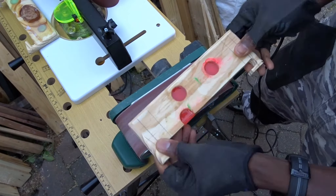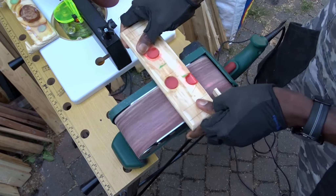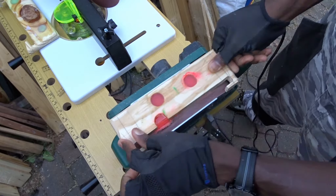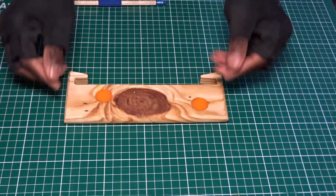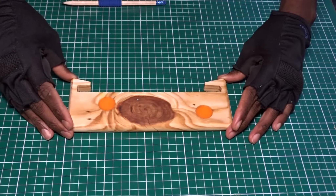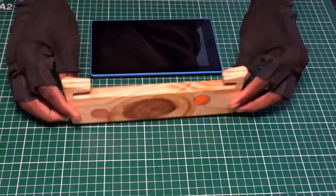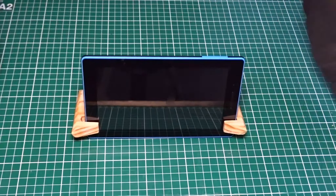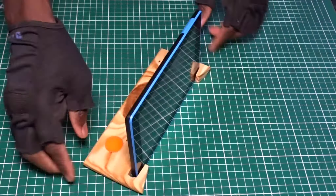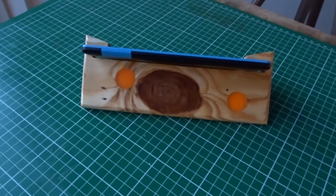Then, using my belt sander in order to smooth both sides. And here you are with a nice stand for your tablets that can be used in the kitchen, in the bedroom, wherever you want. And remember, if you would like to make the same, I will also be providing a free plan for you via the ATC blog, link showing just above the screen.